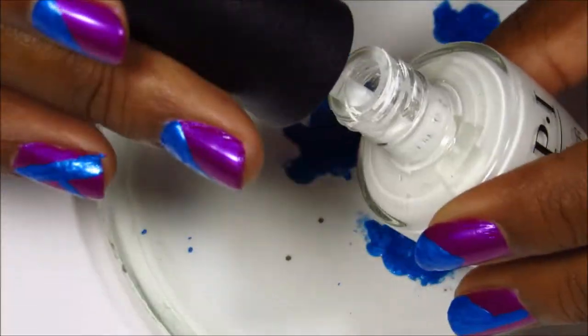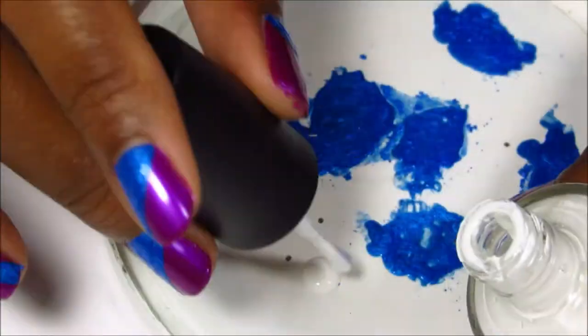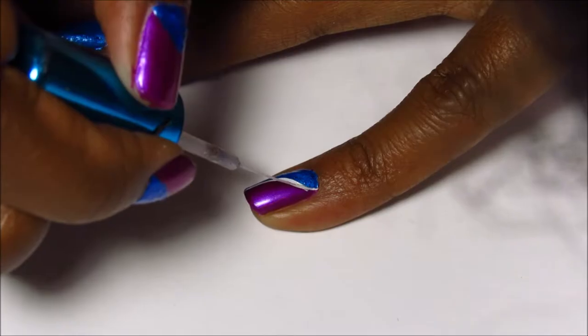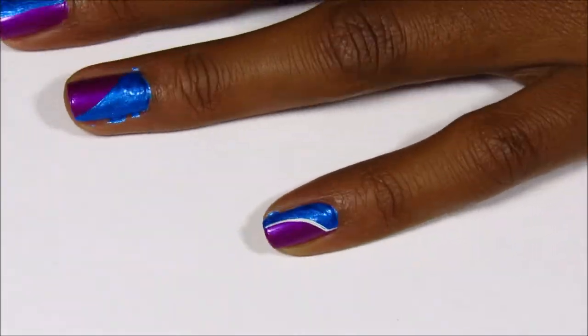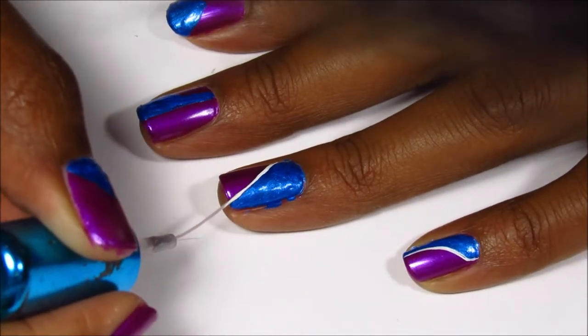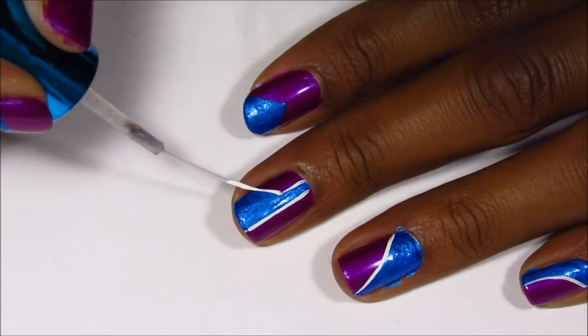After that I'm using a striper brush to apply some white on the outside of the powder. The white that I'm using is OPI Alpine Snow, and the striping brush is just an old striping brush polish that I emptied and cleaned out for moments like this where I need a striping brush.